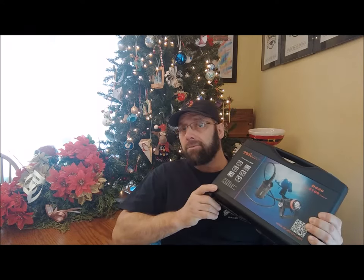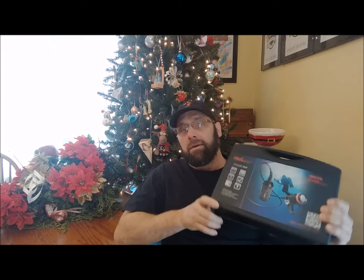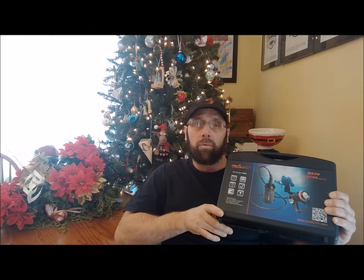Hey guys, Diver Don here. Today I'd like to talk about the OrcaTorch D620 canister style dive light. The folks over at OrcaTorch were nice enough to send me this dive light to review, so I'd like to open it up, take a peek inside, show you how it works, and give you my opinion about the light.